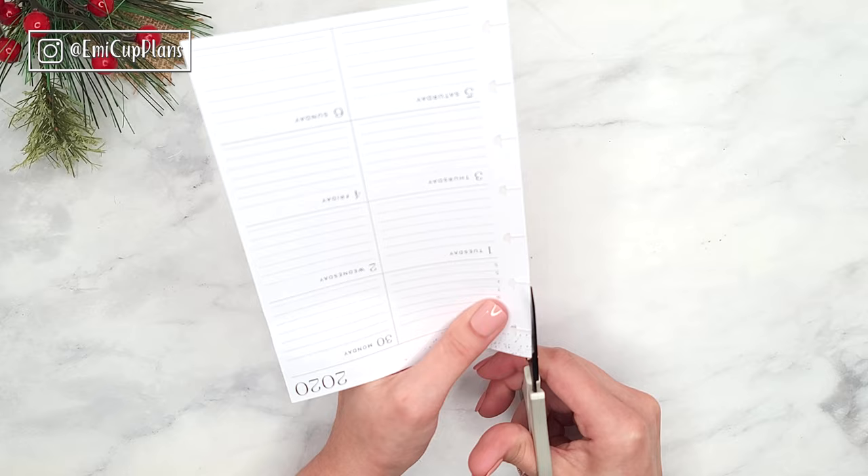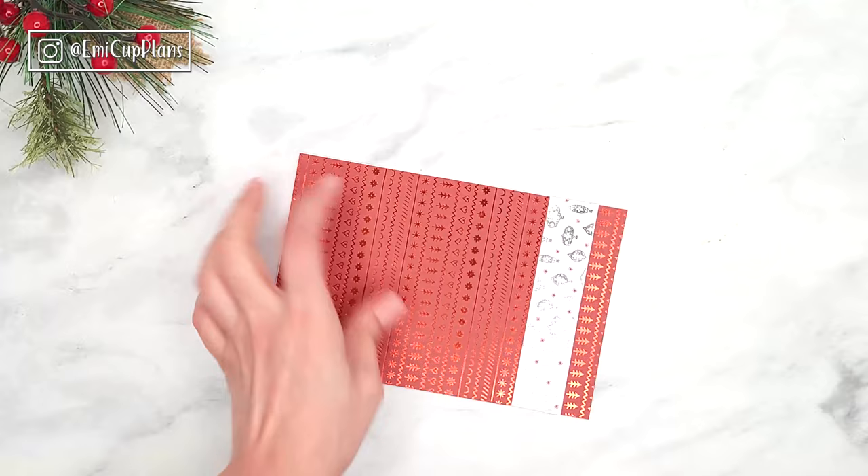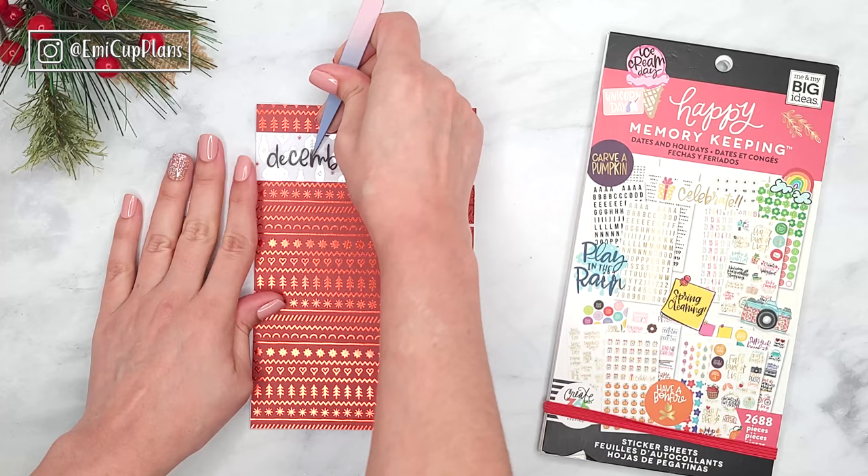I will hole punch my page with my happy planner hole punch, which is linked in my Amazon favorites. I will use the white strip of paper basically as a header for the month, and for the actual month name I will use the script sticker from the happy planner, which is on clear sticker paper, so it will almost look like part of the pattern paper.